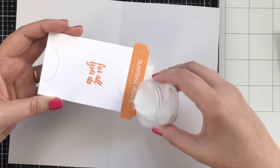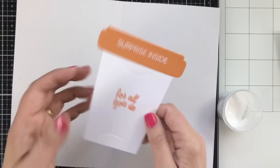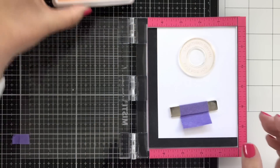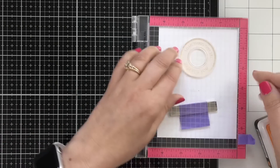This is the Brutus Monroe alabaster. Just tap off the excess, and then go ahead and quickly heat set that. I did notice that the word 'surprise' stamped a little bit heavier, and that's probably because I stamped when it was all assembled. So next time, I would stamp before assembly.